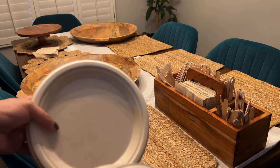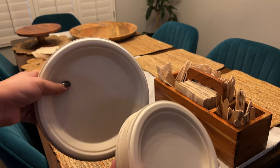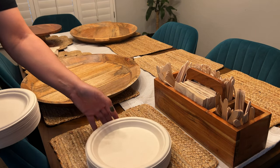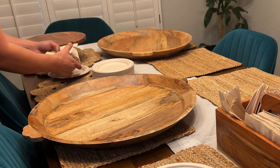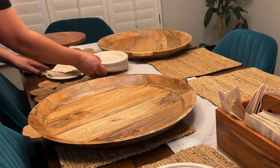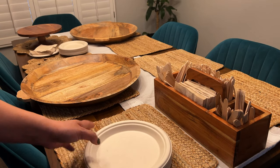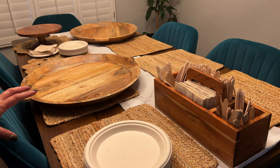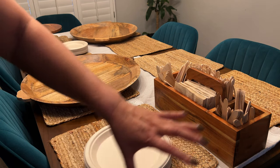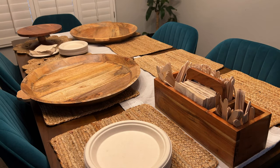These plates are also recycled and more biodegradable. I'll put the links because I love them and they're a pretty good price — I searched and searched on Amazon. Here's where I put the dessert plates, and I put it on top of the napkins so that it just feels cleaner and is cleaner. Then I put the plates over here by the utensils.